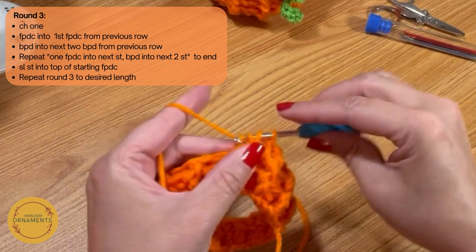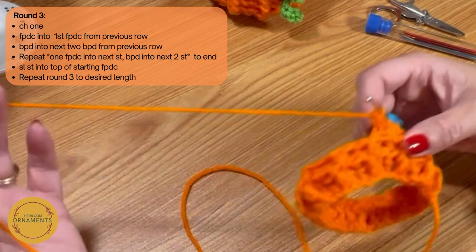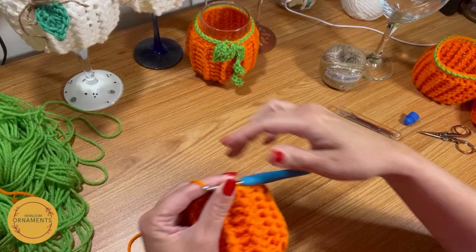We're going to do that pattern for a total of seven rows. We did two together and half of the third one together — I'm going to leave you here and meet you back up at the end for the final round.